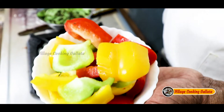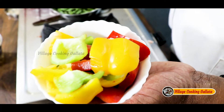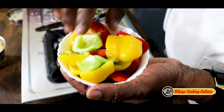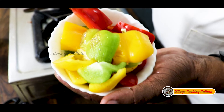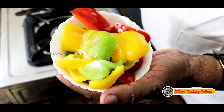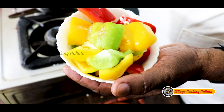The capsicum is 3 colors — my chicken is very colorful. Red, yellow, green. We are going to show you how to cook the chicken. It's very delicious. It's a good flavor.